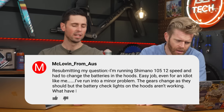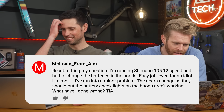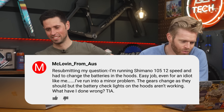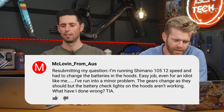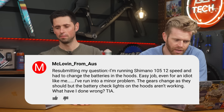McLovin from Oz — great name — asks: I'm running Shimano 105 12-speed and had to change batteries in the hoods. Easy job. I've run into a minor problem: the gears change as they should, but the battery check lights on the hoods aren't working. What have I done wrong?